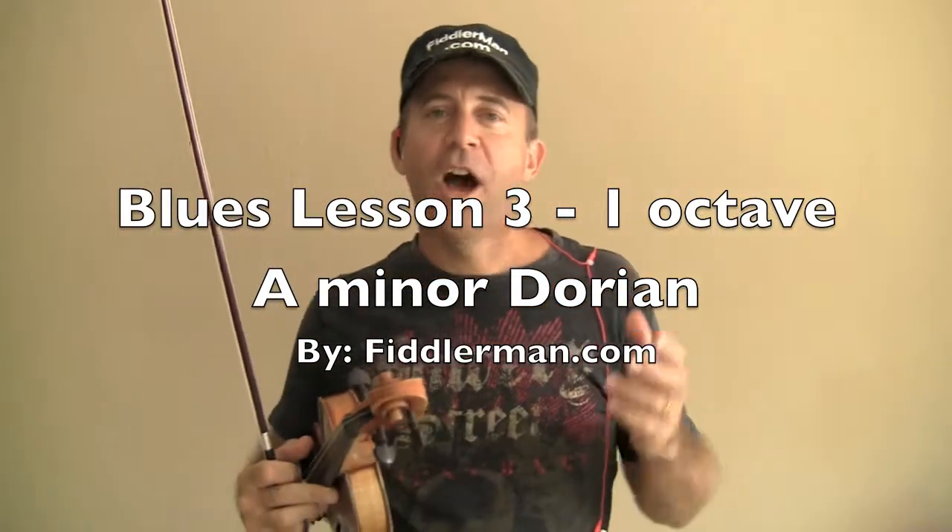Welcome back to the Blues series. In the first lesson we talked about the different kinds of sounds you can make on a note to make it more interesting and dirtier, play more ponticello, make it sound more like blues, and how rhythms do a lot as well. Then we talked about using five notes, the first five notes of an A minor Dorian scale and doing blues out of just that.